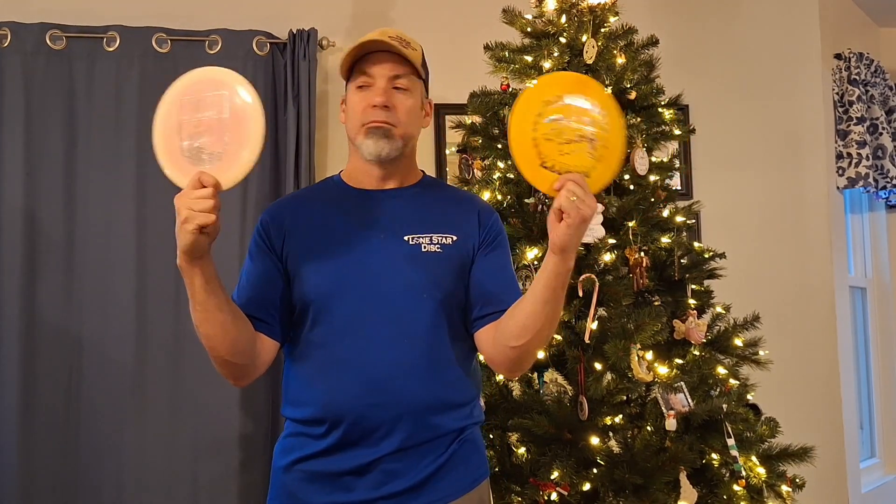Looking for an 11-speed driver this Christmas? How about this one? Not to your liking? Why not try this one? I like to keep two drivers handy because every once in a while I like to change things up. And that's good because sometimes I just don't feel like myself.